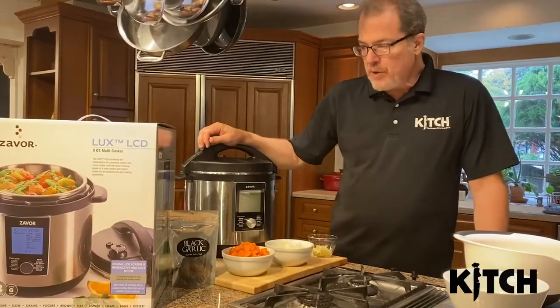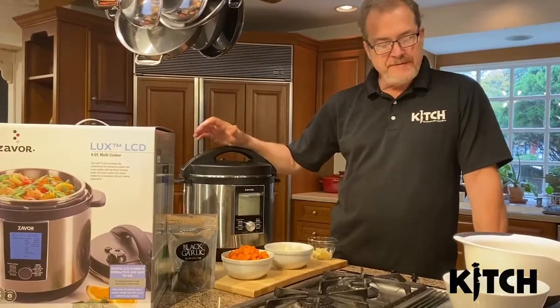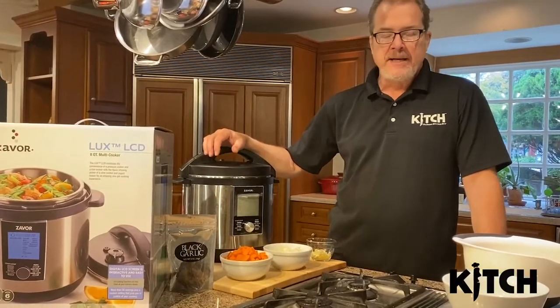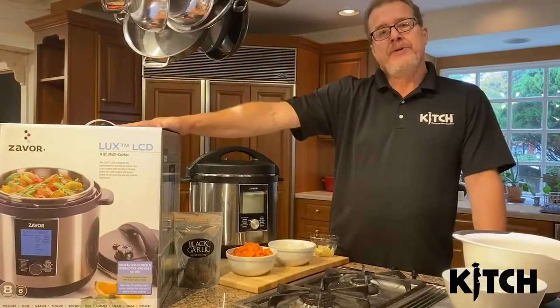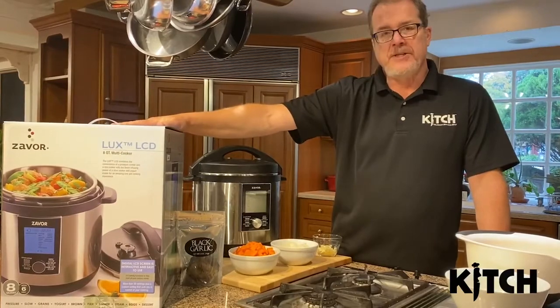Hi, this is Dan from Kitsch. Today we're going to make one of my absolute favorite winter meals — it's a great comfort food meal. It's a Guinness Beef Stew, and this is my wife's recipe. It's super simple to make. Normally I do it on a Sunday where I can cook it for three or four hours and the house smells amazing, but today we're going to do a new twist on it. We're going to use my new favorite kitchen appliance, the Zavor Multicooker.